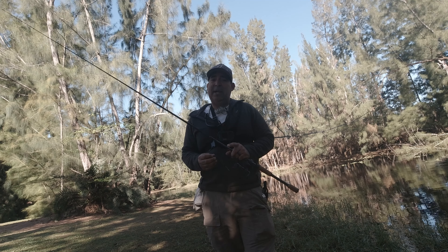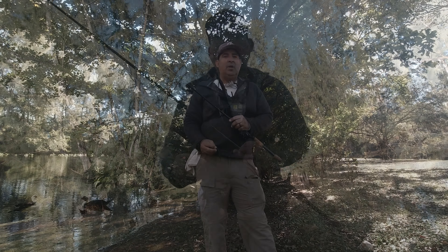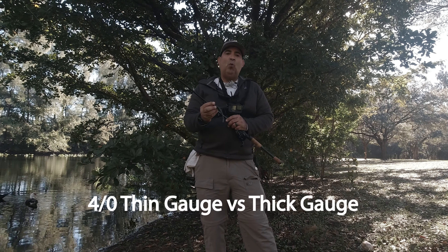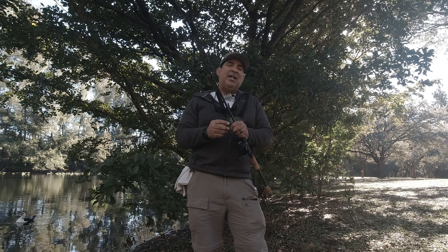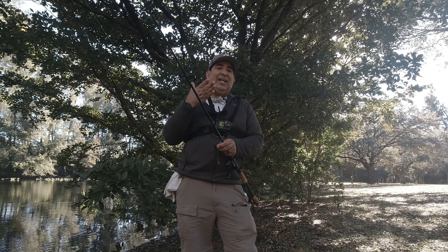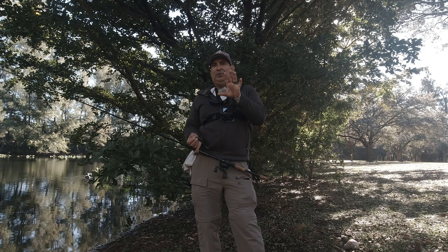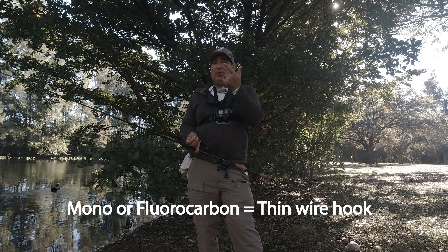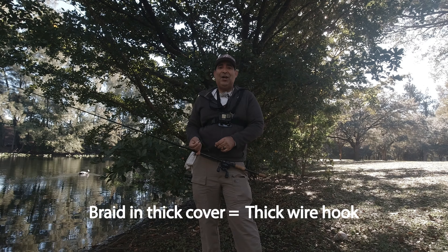Talking about hooks — pay very close attention. I like using a 4/0 extra wide gap hook. If you're fishing this bait with monofilament or fluorocarbon, I highly recommend using a thin wire 4/0 hook. The reason is they're like hypodermic needles — thin and they'll penetrate through this thick soft plastic pretty quickly and help with hook penetration. Versus if you fish it with a thick gauge hook, it's gonna take a lot of effort to penetrate that soft plastic. To make it simpler: monofilament or fluorocarbon — light wire hook. Braid and deep cover — thick wire hook.